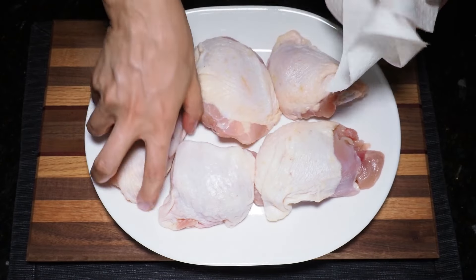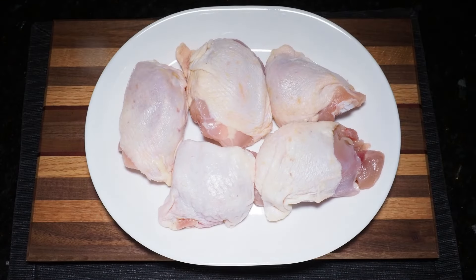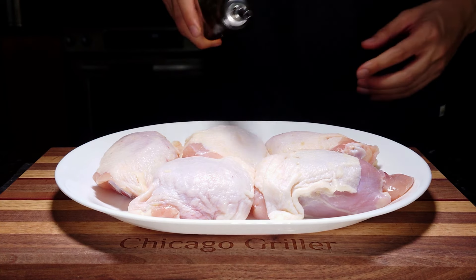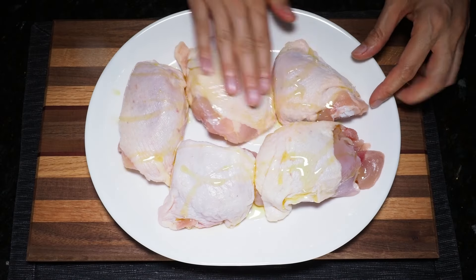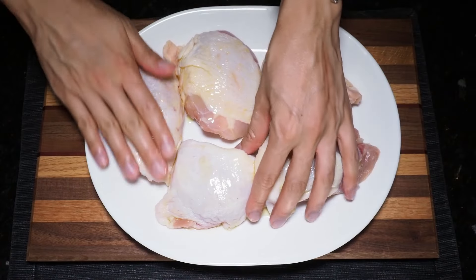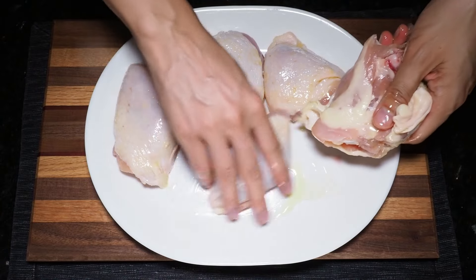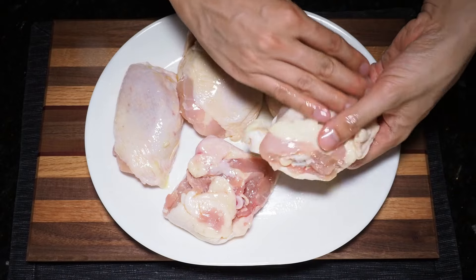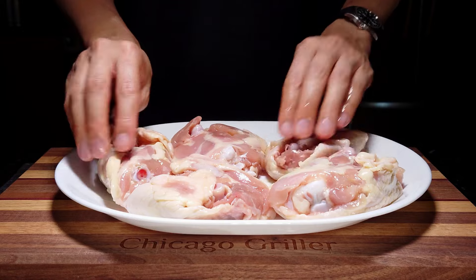Once you've patted all sides of your chicken dry, we'll drizzle on some olive oil and then apply your choice of seasonings. Take some olive oil and drizzle about a tablespoon or two, then with your clean hands rub that evenly across the surface of all your chicken thighs. This olive oil step is very important because just like drying with the paper towel, this really helps crisp up that chicken skin, and as an added bonus, it also helps the seasonings stick to the meat.